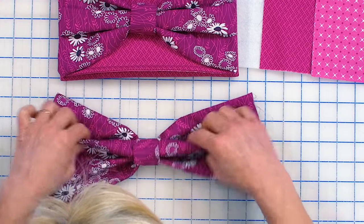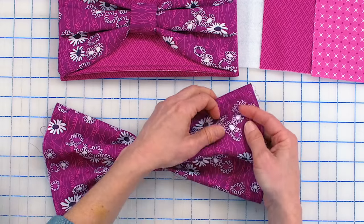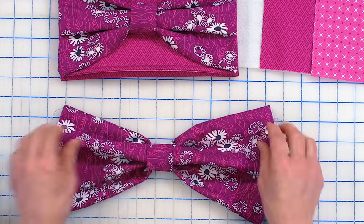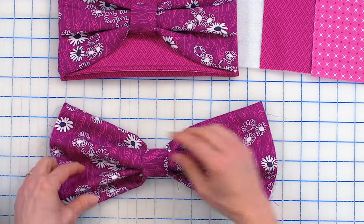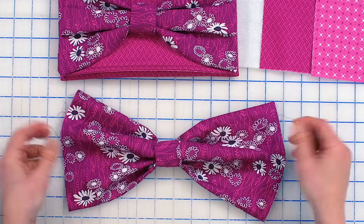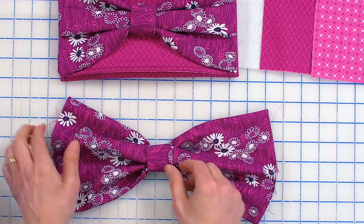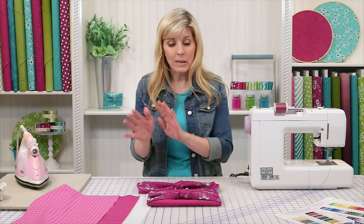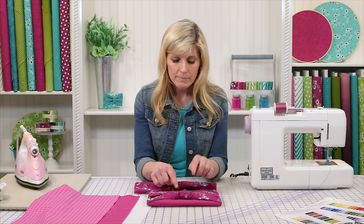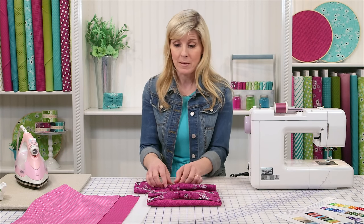You can kind of fuss around — you may want more tucks than that, you may want them to be random. Make it yours. That's the fun part about doing projects in your fabrics and in your style. It can be whatever you want. I like how that looks — it has a little bit of an extra tuck. So for now let's put that aside because we need to make the actual bag itself in order to sew the bow down to something.